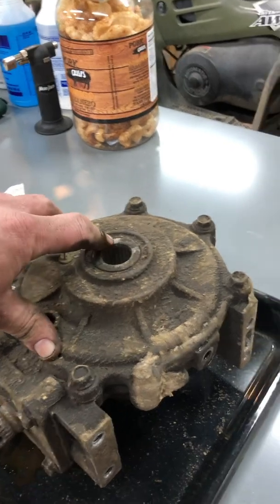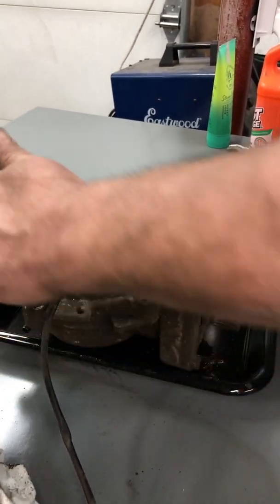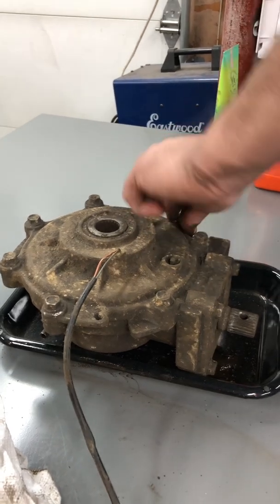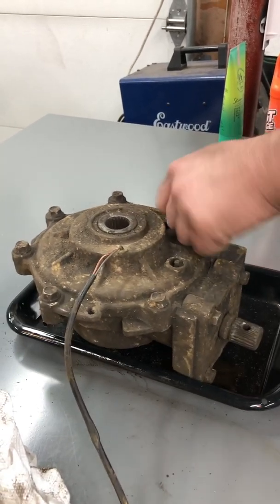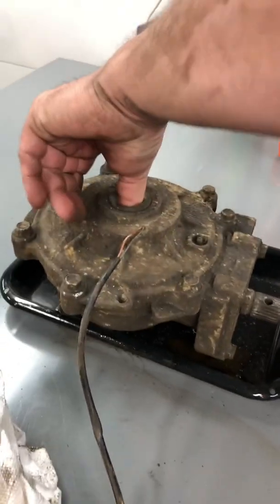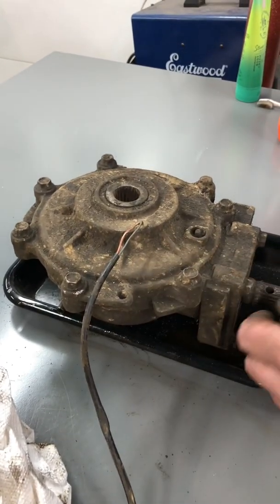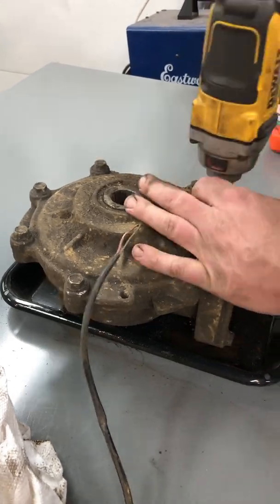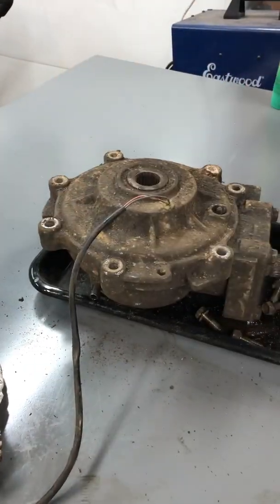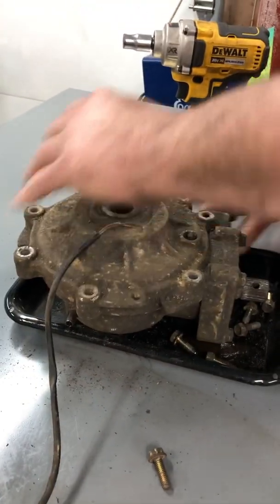It looks like all you do is take these seven bolts right here off - I'm gonna throw it in my parts washer when I'm done so I really don't care what falls in it. I know there's a roller clutch in here - it's a pretty neat design how it works, and I only know that from reading about it today. I'm by no means an expert on these things. These bolts are 9/16 - no, half inch.